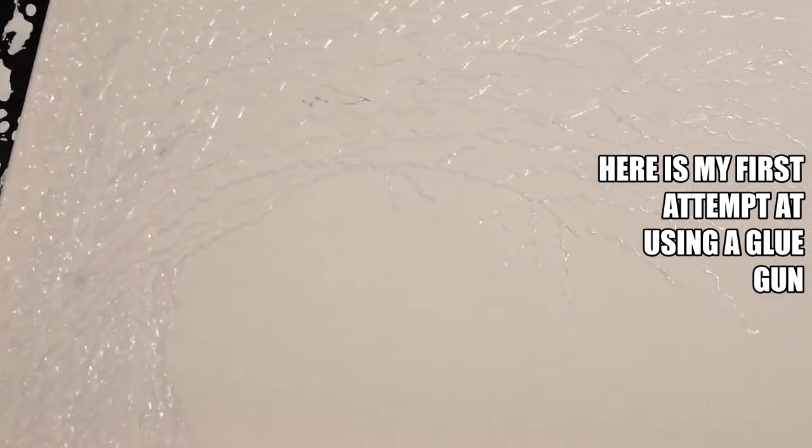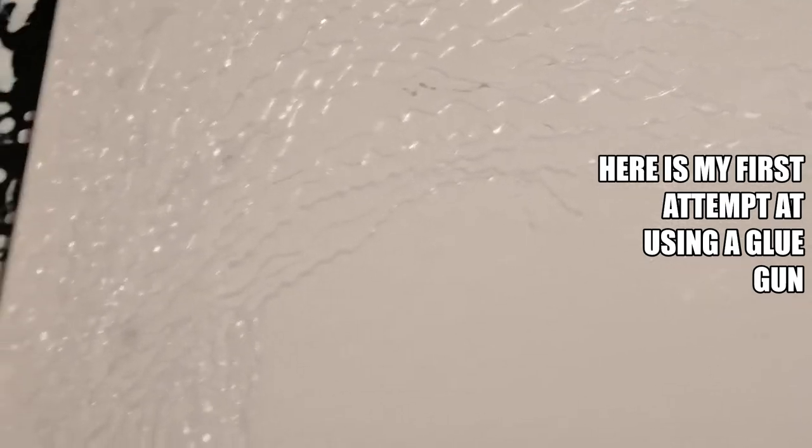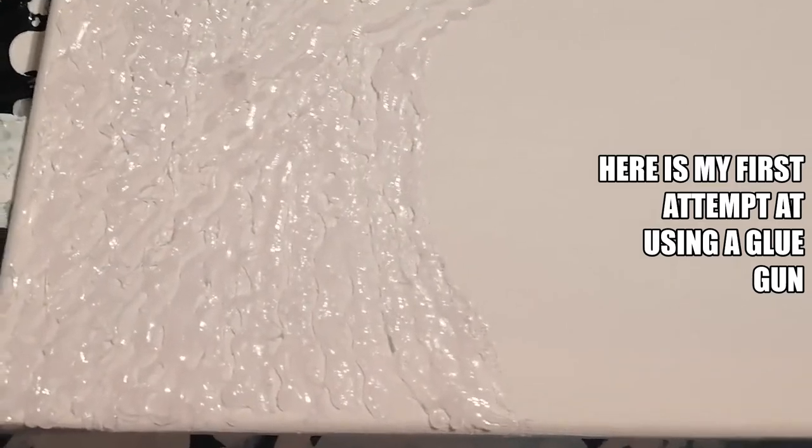Hey, hi guys! It's Marina again. Well, I wasn't sure how this was going to work out. This is just an A2 canvas and I've used a glue gun.